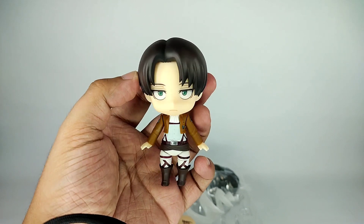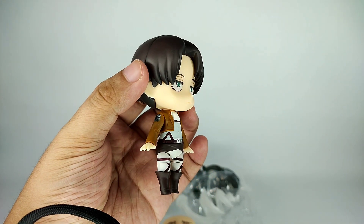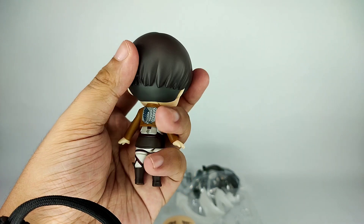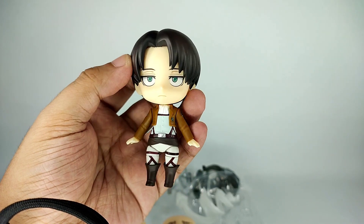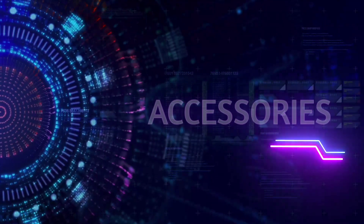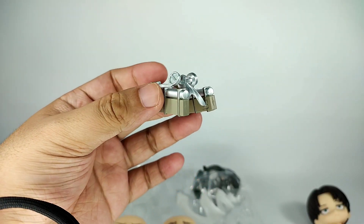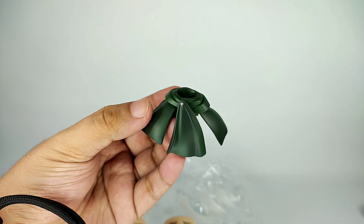We have the Nendoroid Levi in his default look. Let's give it a little spin. Of course we have the 3D maneuver gear and he also comes with his cloak.